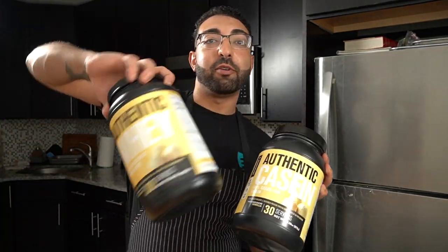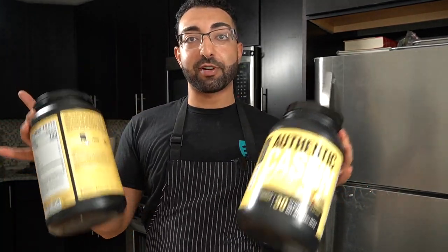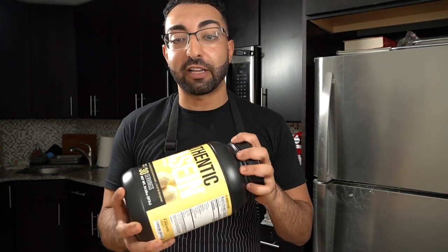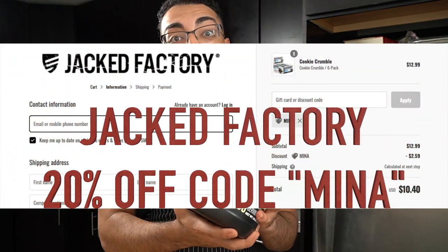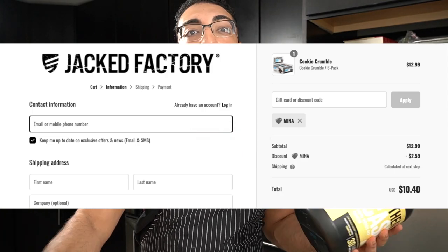For today's recipe, I am using casein and whey — a little blend of both. I really like having the two separate because I can choose however much I want to use in each recipe. Some of my recipes I don't even use whey; I just use casein. I like casein a lot in baking — it works really well. And if you use code MENA, you'll save yourself 20% off not only casein but anything else on the website.